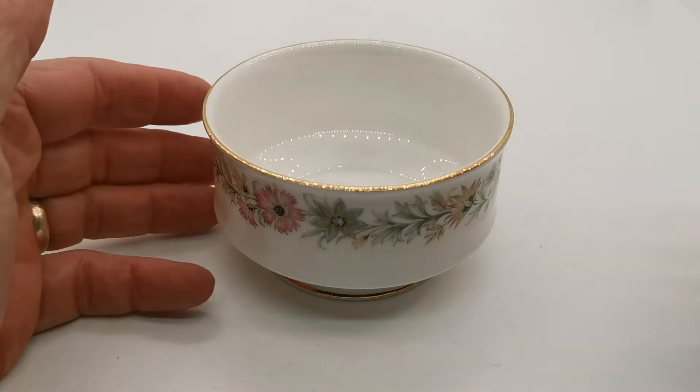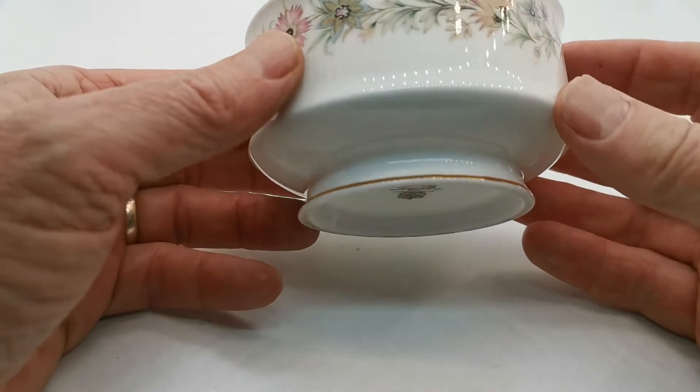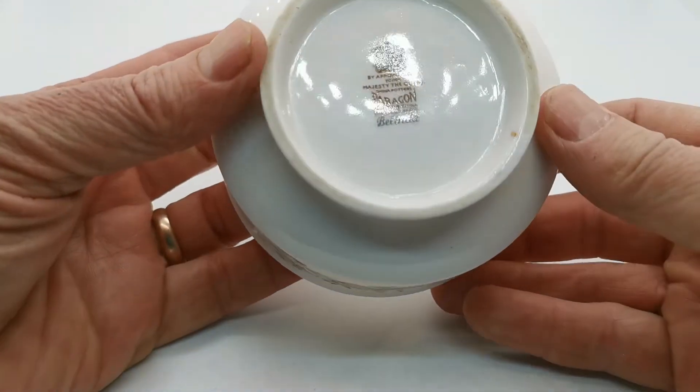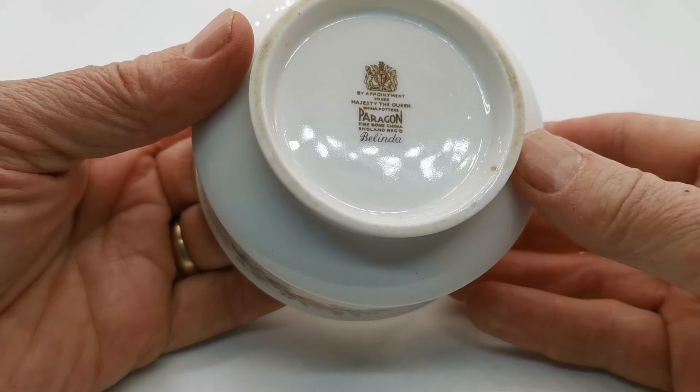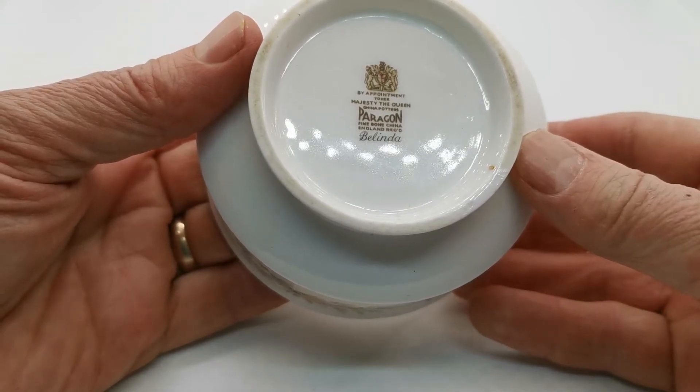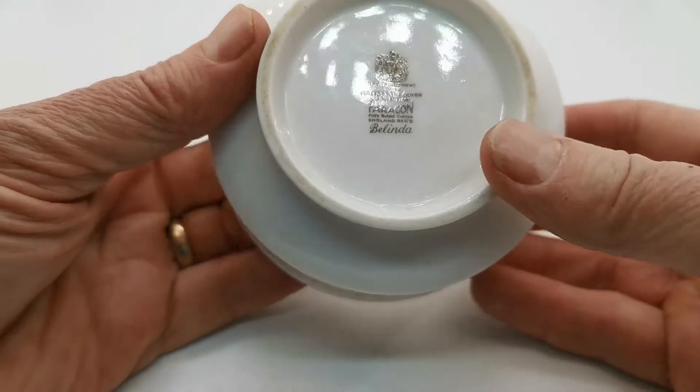This little sugar bowl is made by Paragon China and the pattern is Belinda. Just let me show you the period date marks — appointment to Her Majesty the Queen, china potter is Paragon, and the pattern Belinda.